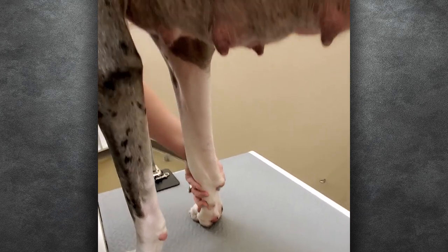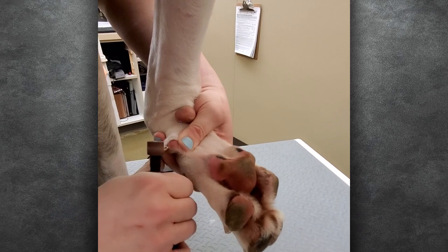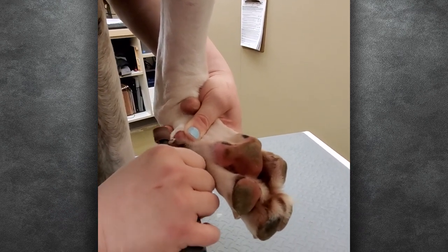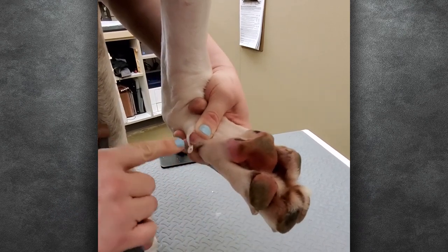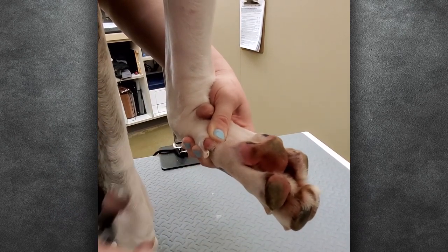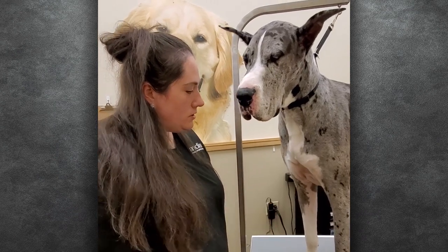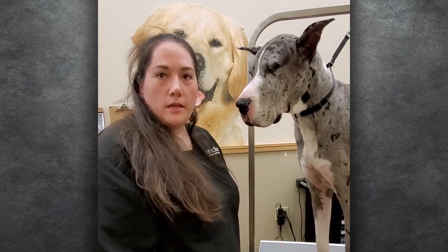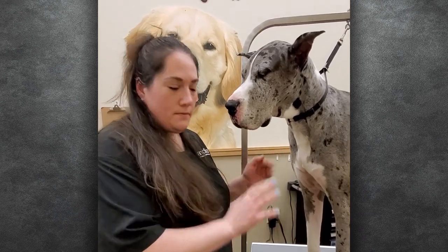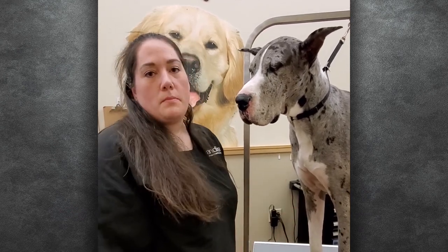So I'm just going to flip her foot under here to do her dewclaw. And there's that quick right there — you can see the vein is right up to the tip of that nail, so I'm going to go ahead and stop. It's nice and smooth. If you have any questions or you'd like to see videos on anything else, just give us a comment and we'll try to make videos using our own pets to help pet parents at home do things in between grooming appointments.